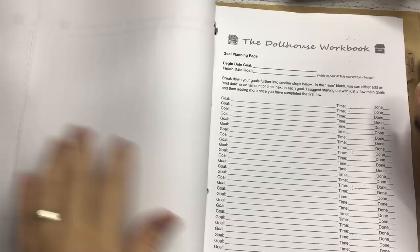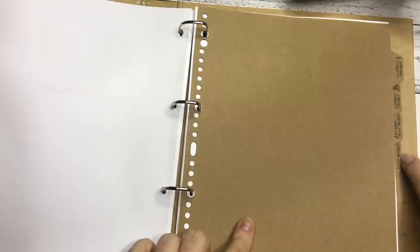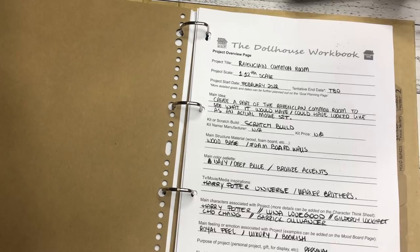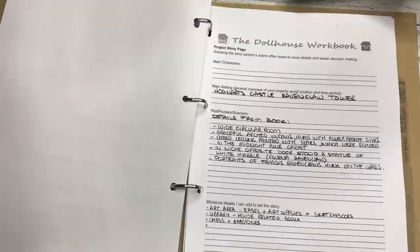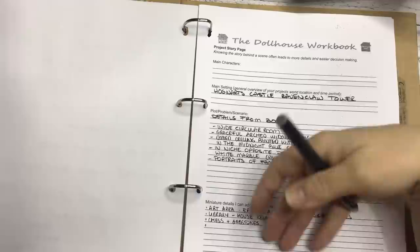These are the pages left after I went through it and picked out my own. The pages I picked for my project include: current project one and two — I don't have a second project on the go at the moment — general think sheets, mood boards, and finished projects at the very bottom. I started filling this in; it obviously starts with the Ravenclaw Common Room, what scale it is, and so on. Throughout this video and the coming few videos, I will go through this as well.